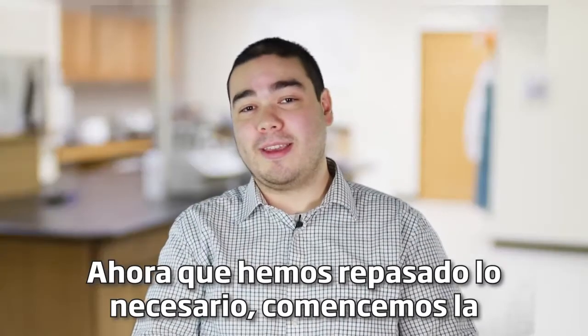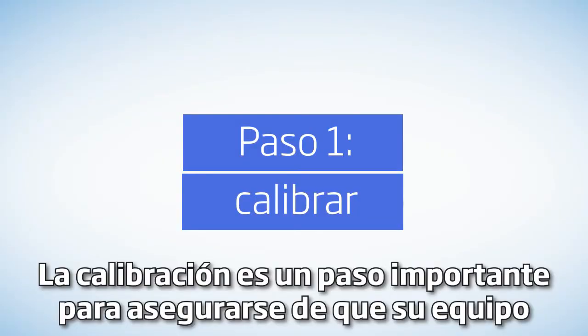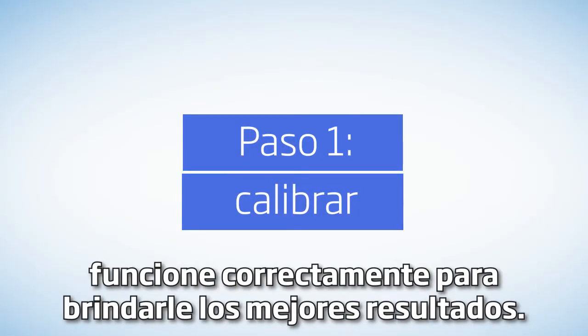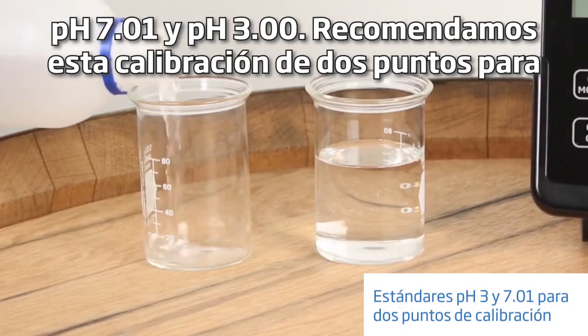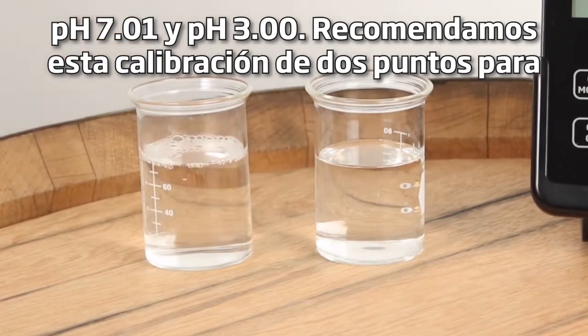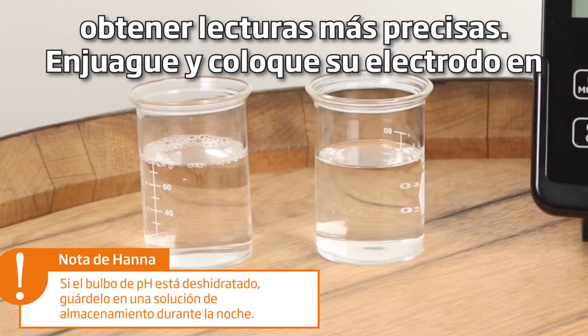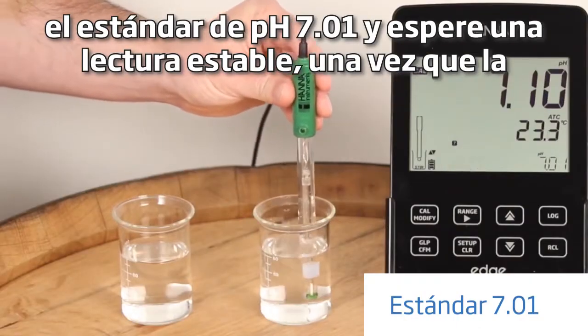Now that we've gone over the kit let's open it up and start with calibration. Calibration is an important step in making sure your equipment is working properly to give you the best results. To calibrate your meter, first fill your beakers with pH 7.01 and pH 3 buffers. We recommend this two-point calibration for more accurate readings. Rinse and place your electrode in the pH 7.01 buffer and wait for a stable reading.